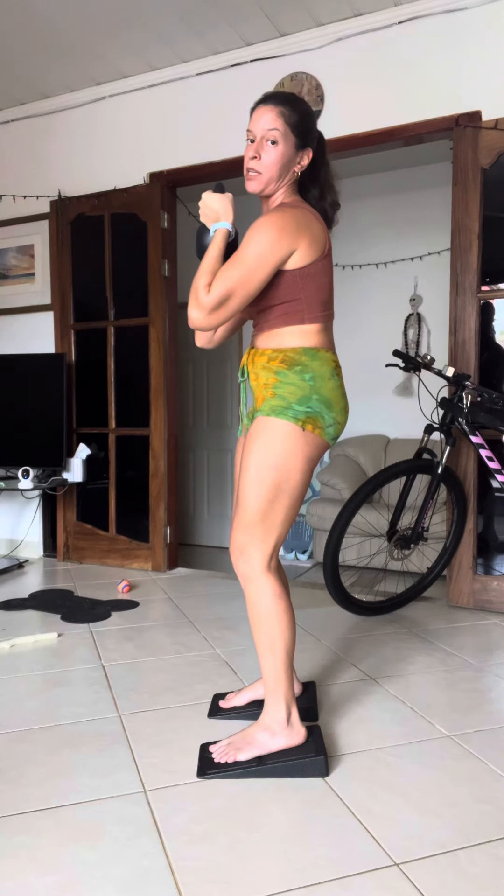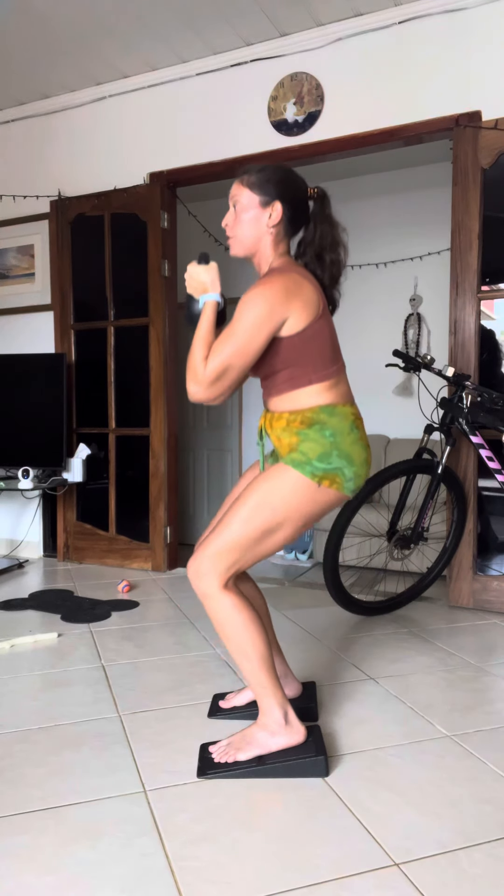The depth doesn't really matter. If you can go all the way down like me, great. If you can only make it to here, you push back up. If you can make it to parallel, you push back up.